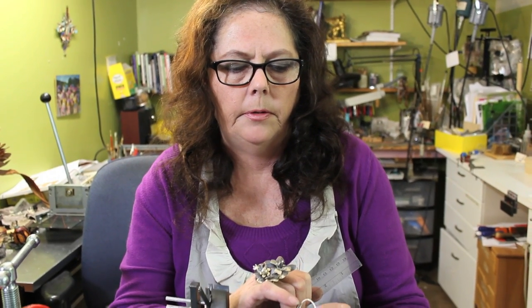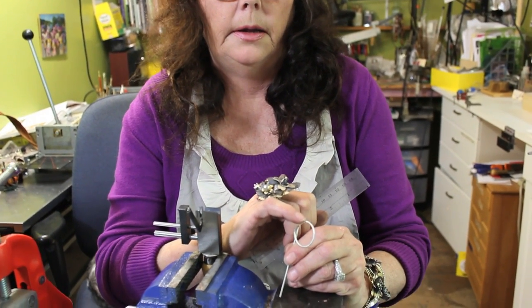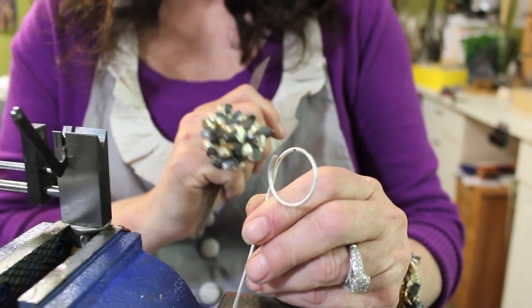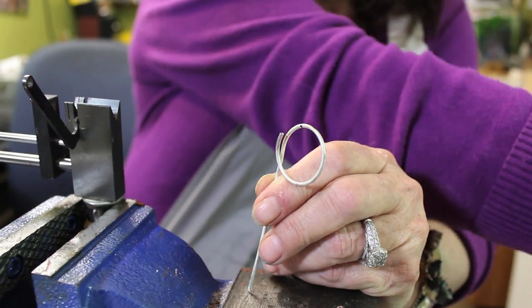So at this point what I'm going to do is get ready to saw this. What I want is 10 millimeters between this end and the other end. So I just measured it and marked it. And what I'm going to do now is saw this.